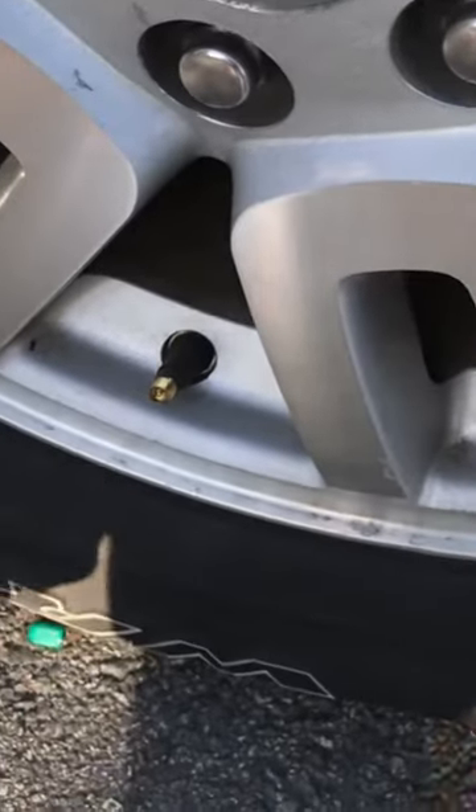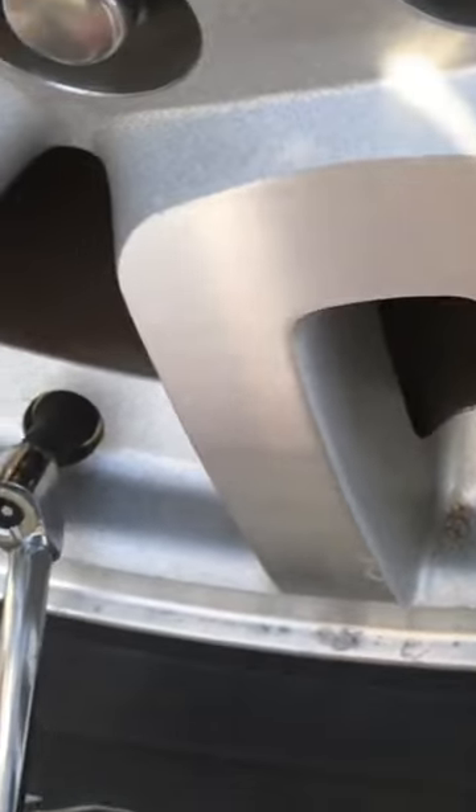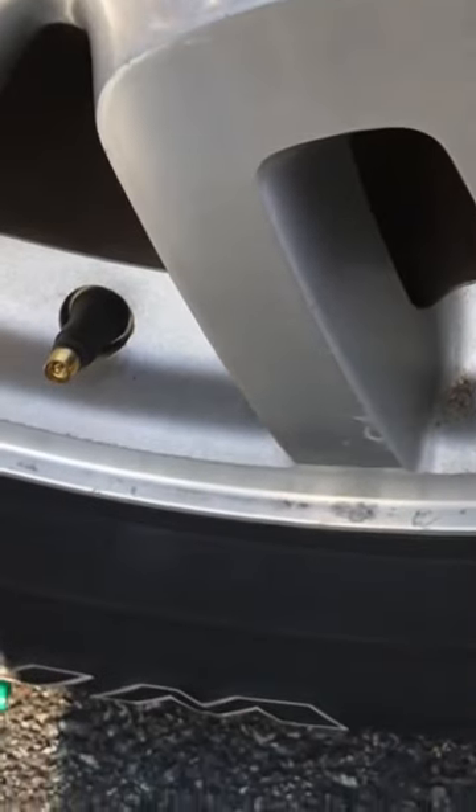Take your air hose — there should be an end on it like this. You're going to fill it up a little bit. That may be enough, so let's check it.